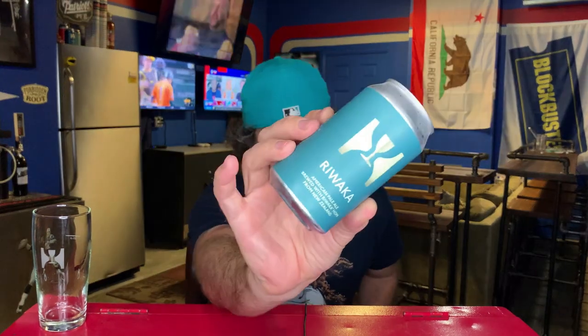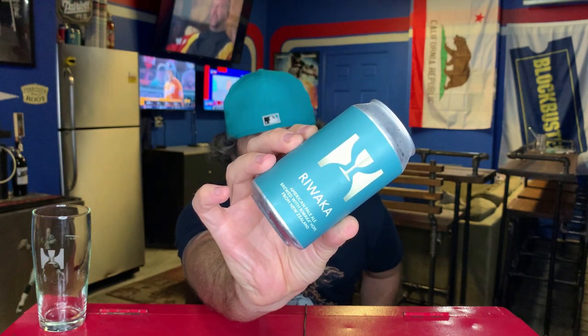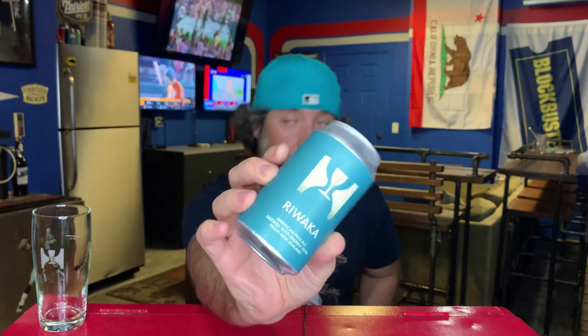What's going on guys, welcome back to another beer review. Some more Vermont goodness courtesy of my man Jeff — appreciate you brother. From Hill Farmstead, Greensboro, Vermont. This is Roacca. I am a fan of Roacca hops. I have not had a lot of beers with them but the ones that I have had have been great. Most notably Christopher Roaccan from Cellar Maker — that beer was awesome.